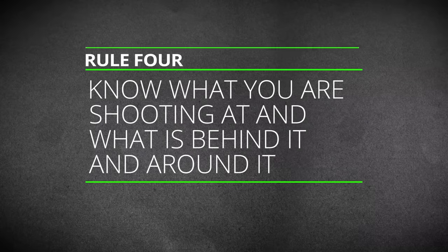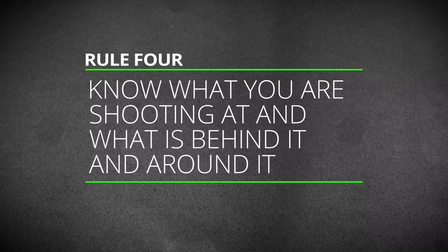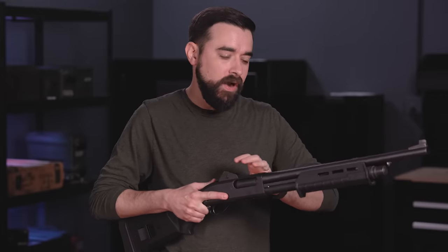Number four: know what you are shooting at and what is around it and behind it. That goes for the shooting range or anywhere else you might need to use your gun. This is especially important with shotguns because we are not usually firing a single projectile that travels in a straight line. We are firing many pellets that gradually spread out the farther away they travel. We are morally and legally accountable for every pellet that leaves the shotgun. We never fire the shotgun unless we are sure of where those pellets are going to end up.